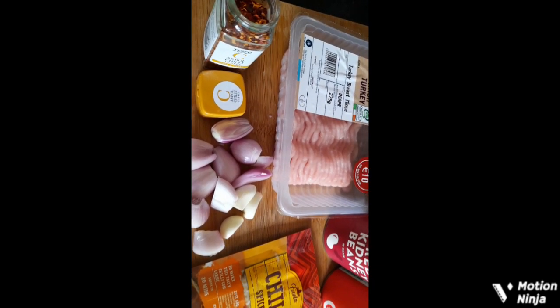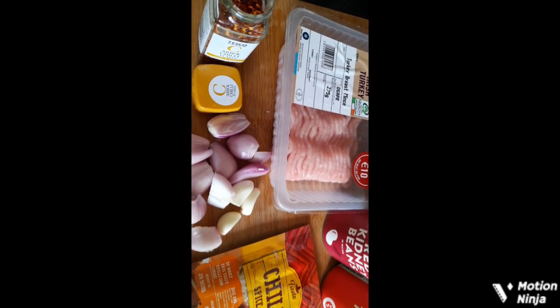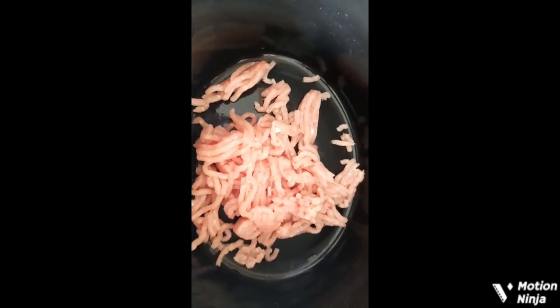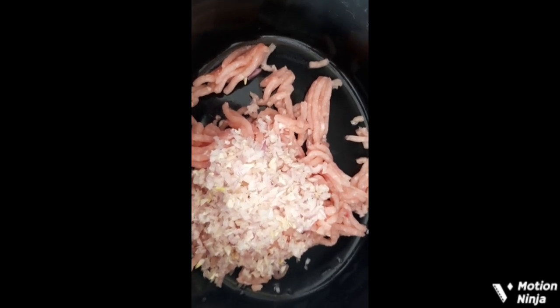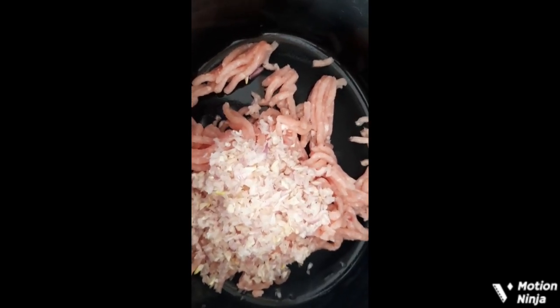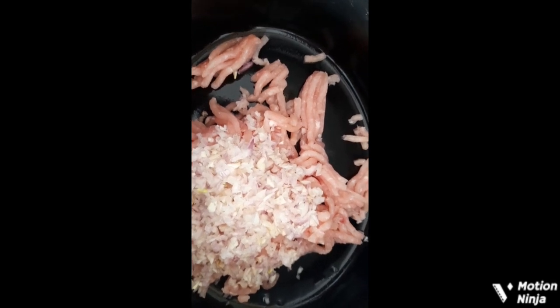I'll prepare them and put them in my slow cooker. First I add the turkey mince, and now the carrot, the onions, and the garlic are in the pot.